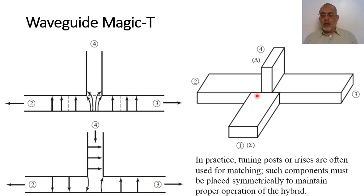The power incident from port one is divided in the H-plane in phase. If we look at port one, assuming the incident wave is the dominant TE10 mode with the electric field in the y-direction and maximum at the center, this electric field at the junction is divided into two parts along the two waveguide sections in phase. So the output at port two and port three will have equal amplitude and equal phase.